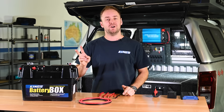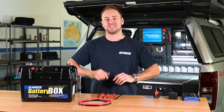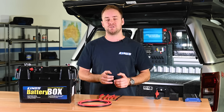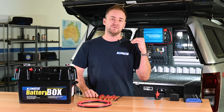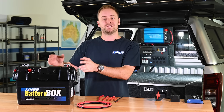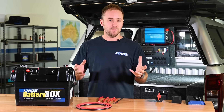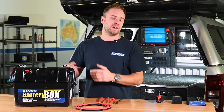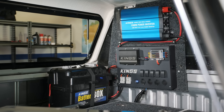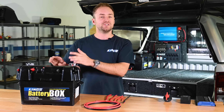G'day and welcome to part two of our complete off-grid 12 volt dual battery masterclass. In part one I went through the absolute basics of a dual battery system. I touched on your vehicle's 12 volt system and explained that the easiest way to get a dual battery into your vehicle is by using a completely separate battery. The problem with that is you need to charge it separately too. So in part two I'm going to show you how to integrate your second battery into your vehicle's 12 volt system so it'll charge while you drive.